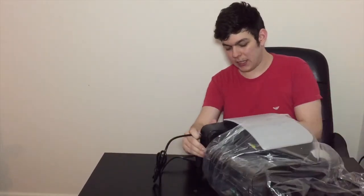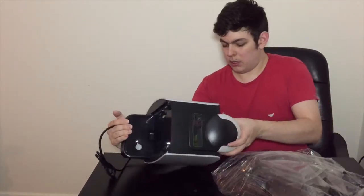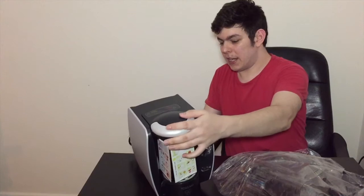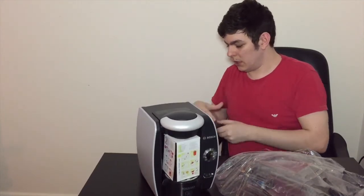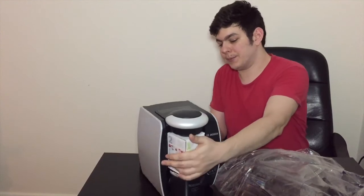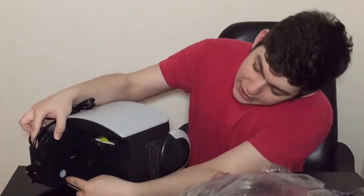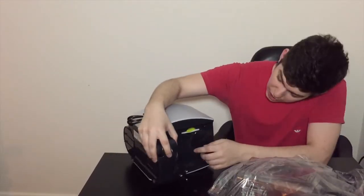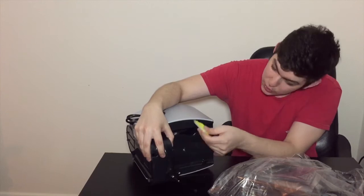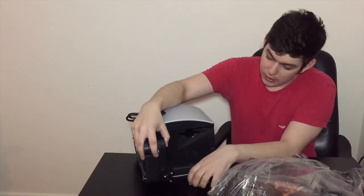The coffee machine itself — we'll leave it on its side because we need to take this bag off. There's the machine itself, with a nice lengthy lead on it. If we look around the back, there's actually where the water tank goes in — you can see that right there. And in the back we've also got a disc with some instructions.